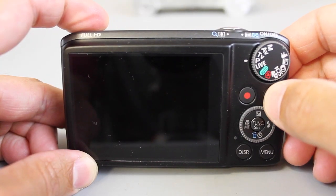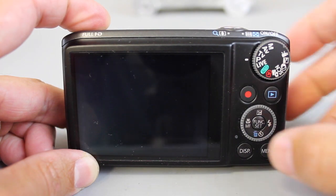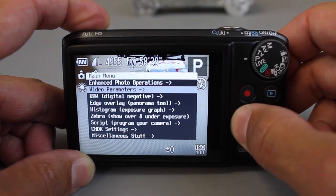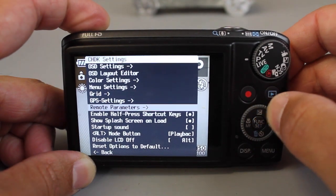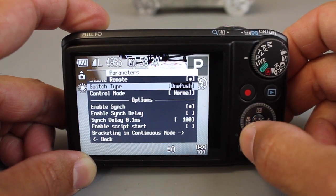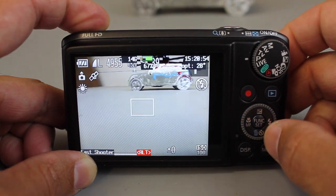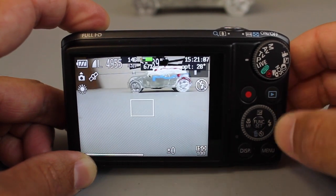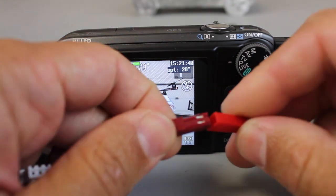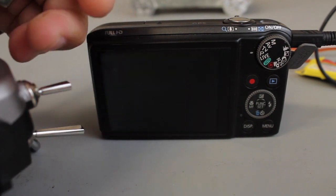Next we'll configure CHDK. I'll hit the play button, hit menu, go to firmware update and hit OK - the firmware is on the SD card. Now we're in CHDK. I'll disable the auto-start script, then go to menu, scroll down to CHDK settings. There's an option for remote parameters - I'll enable remote, then set the switch type to one push switch. Then back out to the main screen, hit play to exit alt mode so we have control of the camera. We'll plug in the USB cable and power our setup. The receiver is bound, the Taranis is turned on - I'll toggle the SH switch and you can see we're now taking pictures.